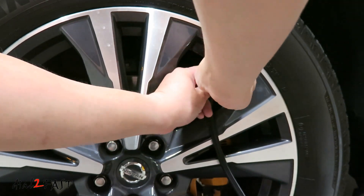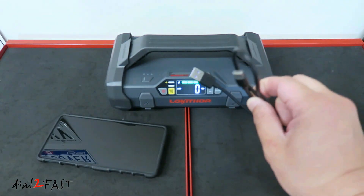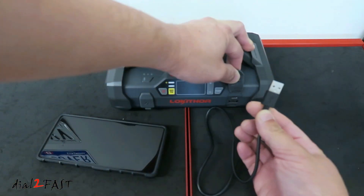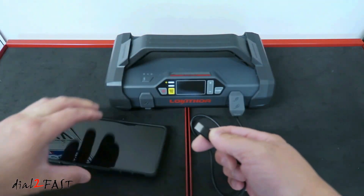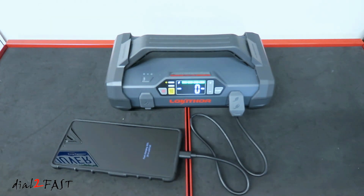Now you can disconnect the hose. If you have a USB-C device like a phone, you can use the same charging cable used to charge this battery pack to charge your phone. Open up the cover, plug the USB-A end into the connector, then plug the USB-C end into your phone and it'll start charging. The USB output port delivers 5V at 3A or 9V at 2A.